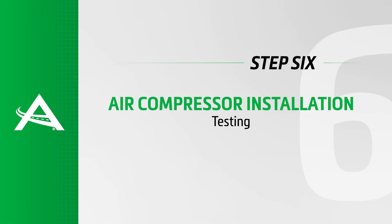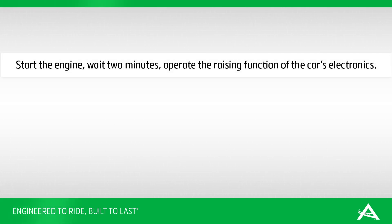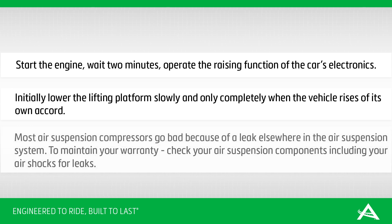Testing: Start the engine and wait 2 minutes. Operate the raising function of the car's electronics. Initially lower the lifting platform slowly, and only completely when the vehicle rises of its own accord. Most air suspension compressors go bad because of a leak somewhere in the air suspension system. To maintain your warranty, check your air suspension components including your air shocks for leaks.